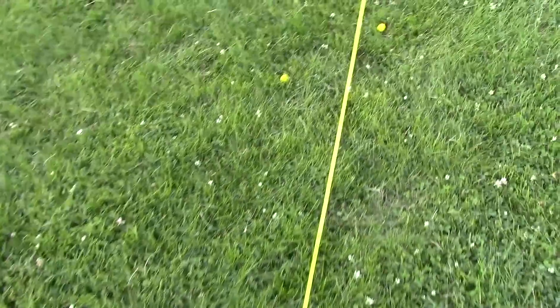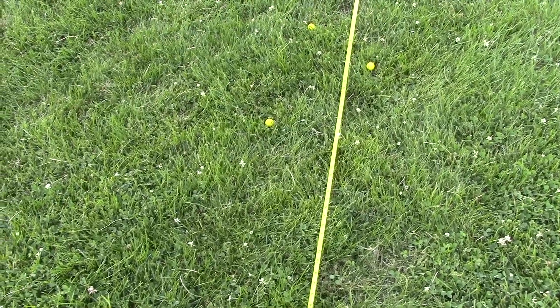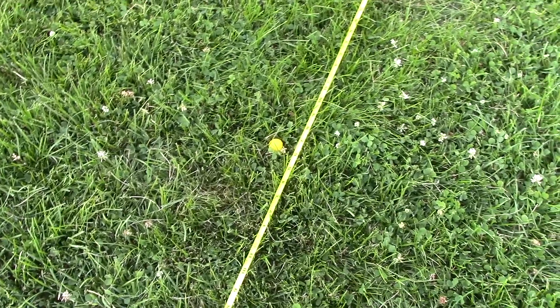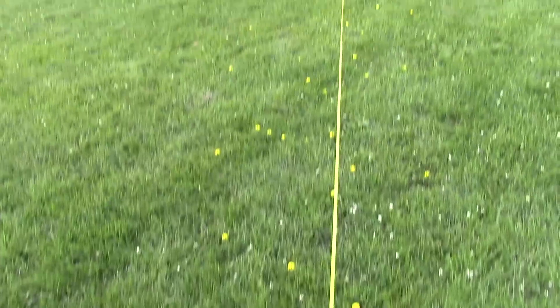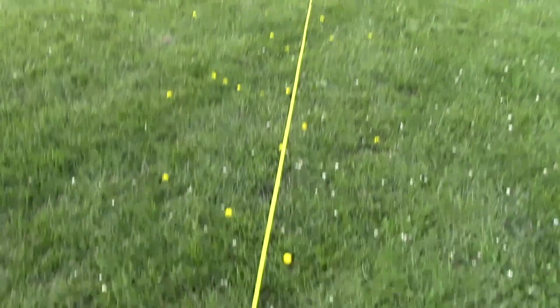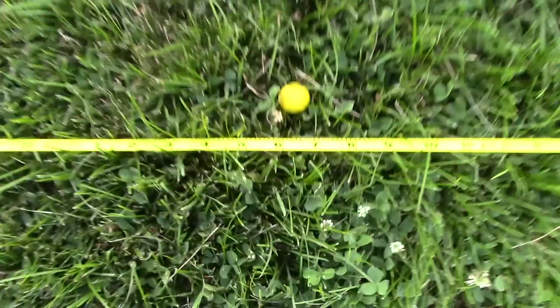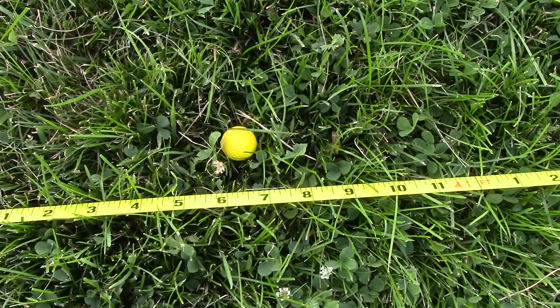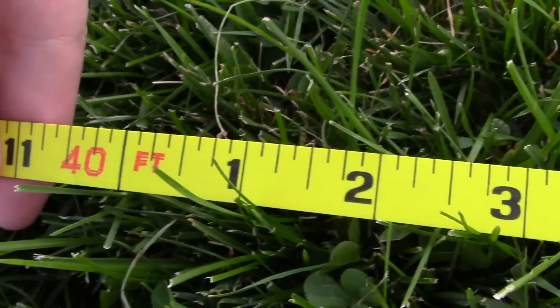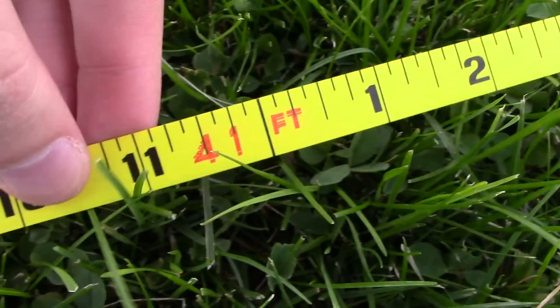I'm going to have a hell of a time finding all 40 in this grass. Wow, there was one right by my feet — didn't even see it, it was hiding next to the tape. But they all are nice and right down the center. The full auto has definitely impacted the ranges because the first one is sitting smack dab between 40 and 41 feet.